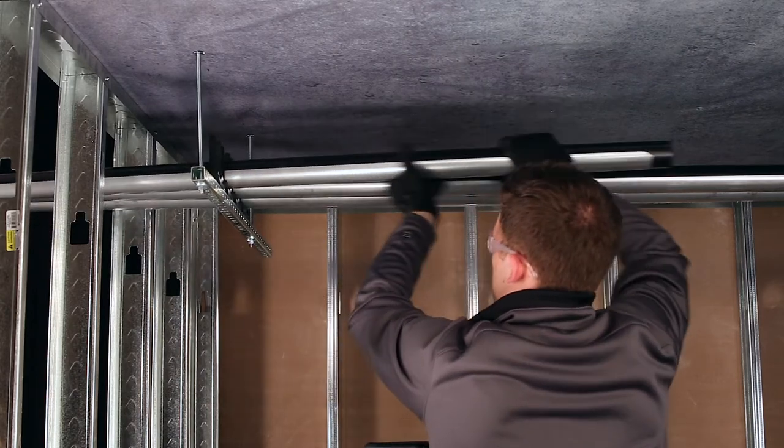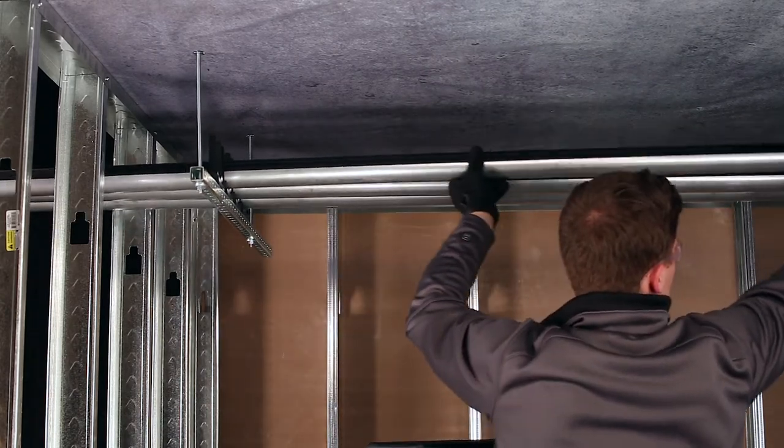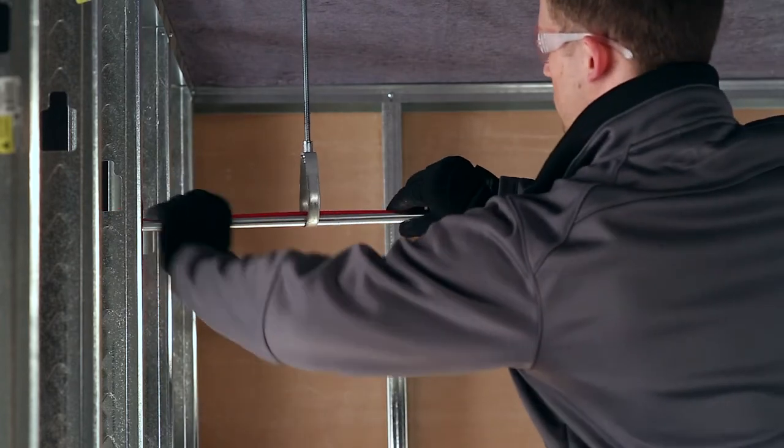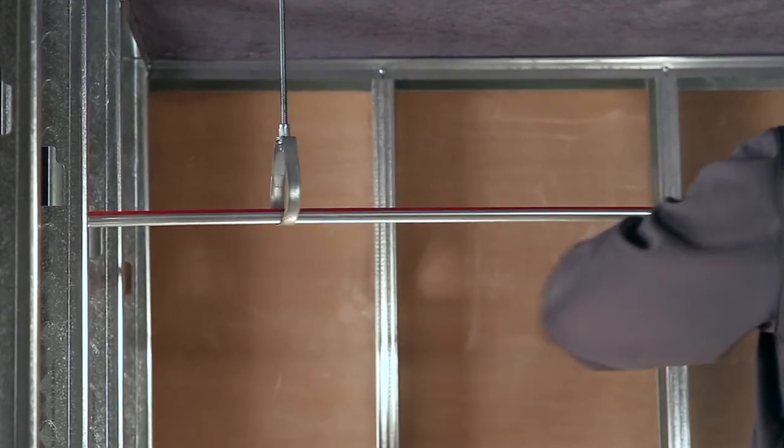VEGA recommends the use of plastic or plastic-coated tubing supports. Metal supports are not recommended unless the tubing is insulated or within support trays, as shown here. Otherwise, they may damage the tubing.